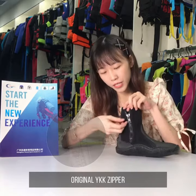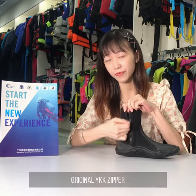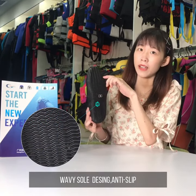The zipper we use is original YKK zipper. It's very smooth. The rubber vulcanized sole with designer can anti-slip.